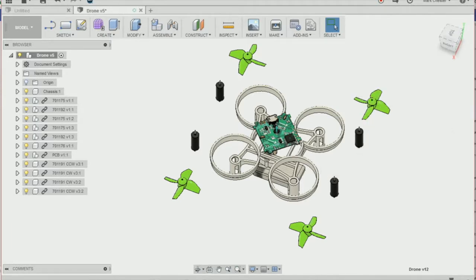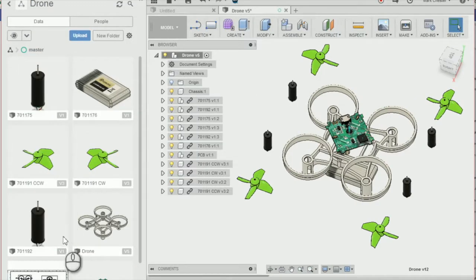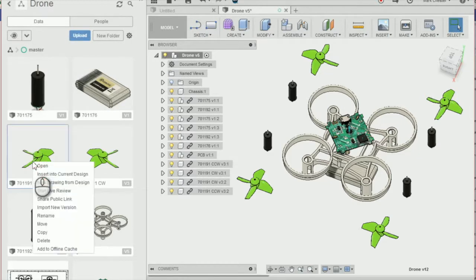The first thing you need to do is import the different components into your drone file. You can do that by downloading and uploading the components to the drone project using the upload tool. Then right click on the part you want to insert and click on insert into current design.